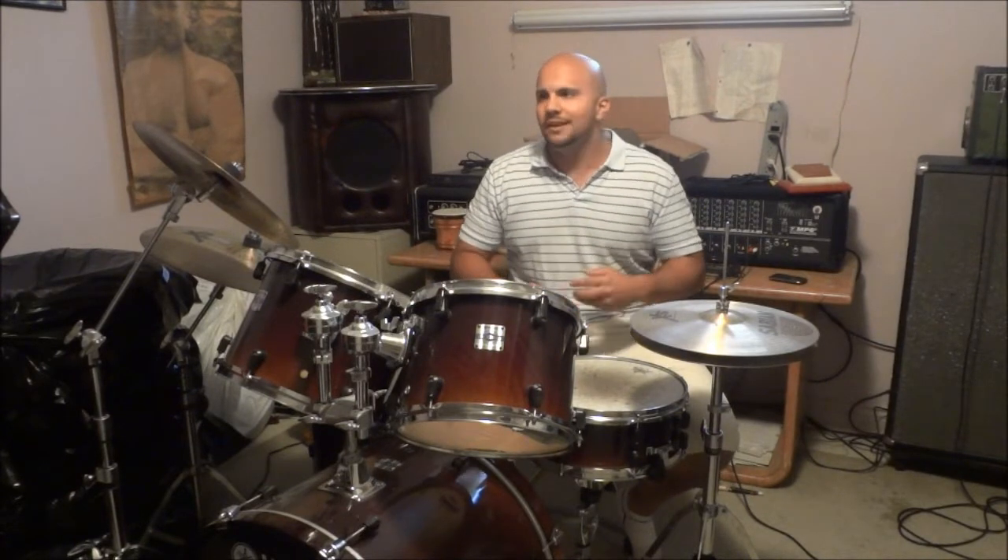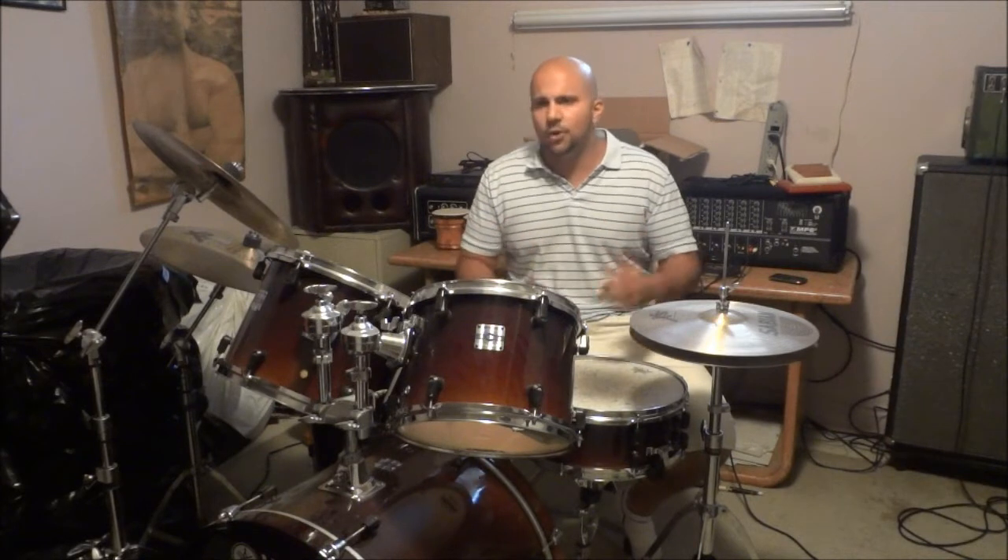Now, how often is often? Well, that all depends on how hard you play the drums, how often you play them, the humidity of the room in which you keep your drums, and a whole bunch of other factors. But a good rule of thumb is to fine tune your drums after you've played them for about eight, nine, or maybe even ten hours. I tend to tune mine after nine or ten hours, and I only have to make small adjustments — no massive tuning adjustments.